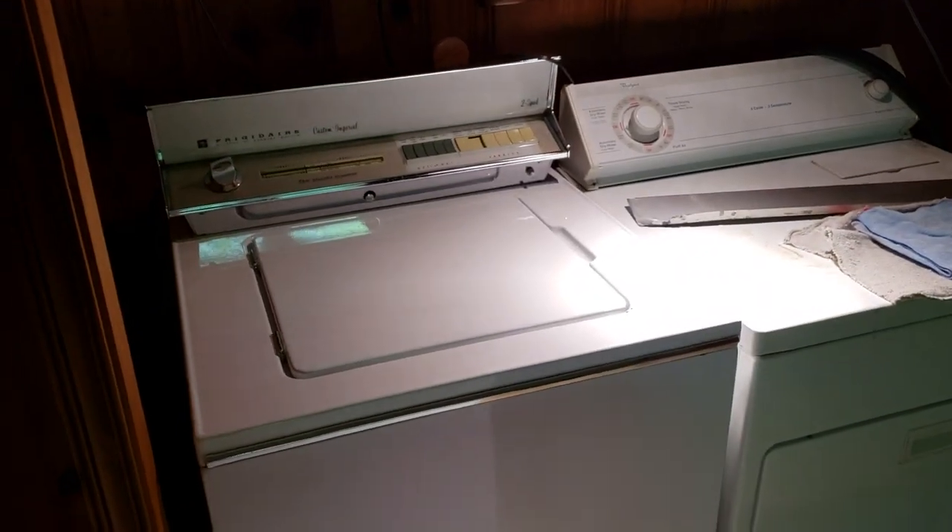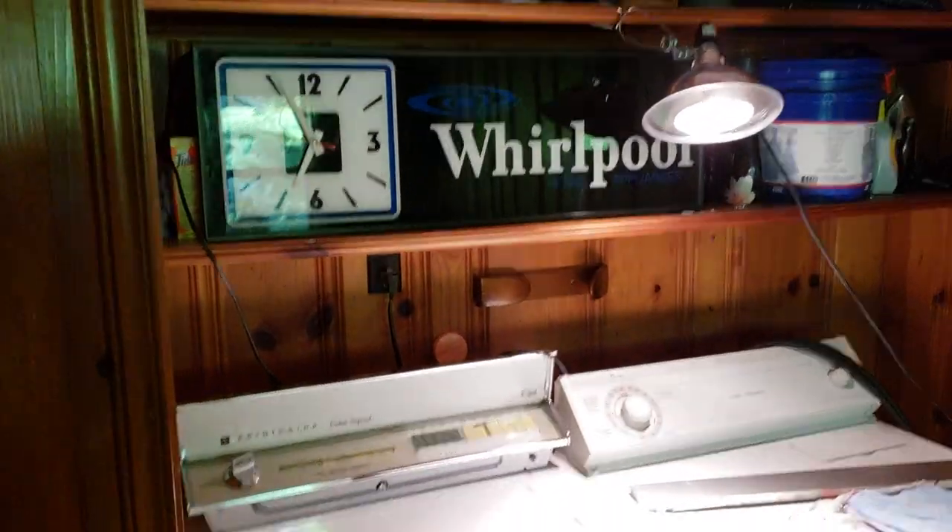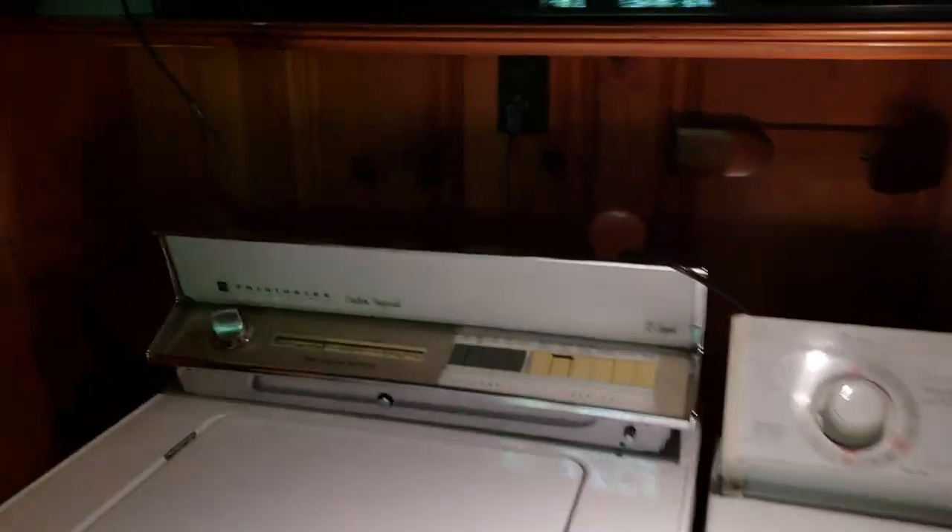The 55 has been moved out, the 62 has as well, and the 1 to 18 has been moved for the 63. Look at my Whirlpool clock I got from my friend Clayton — I traded him an old Zenith TV.